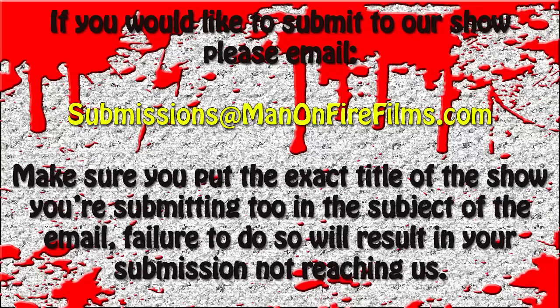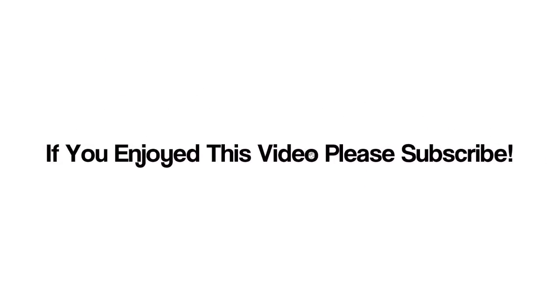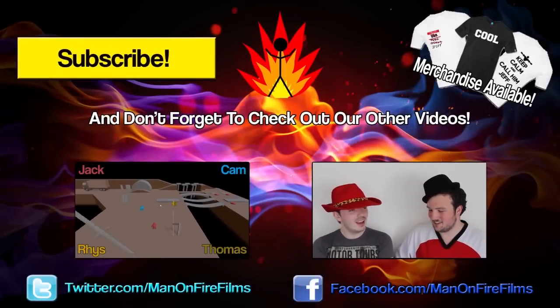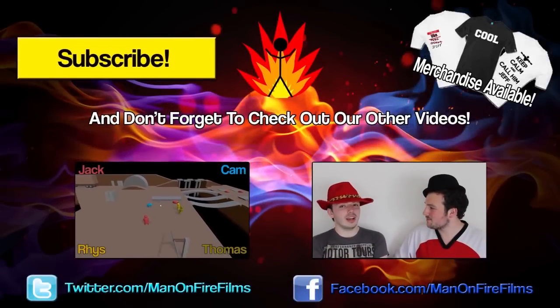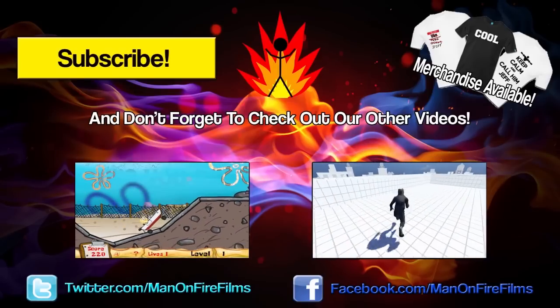Anyway, if you guys want to see more of me, just type it in the comments — Ross Barker for Man of Fire Films. And if you guys have any move suggestions, just send them to submissions at Man of Fire Films, written up on screen with the subject as Toribash Tips. Anyway, hope to see you guys next time. Bye guys.